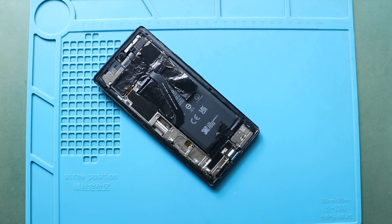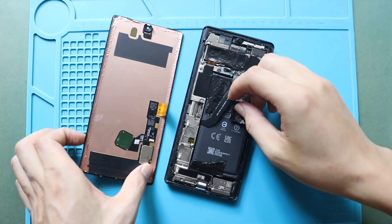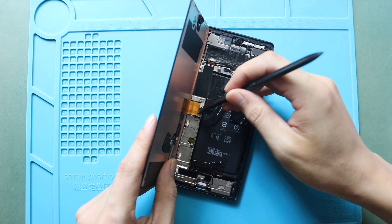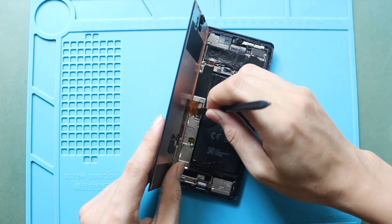Next, place and secure the LCD screen on the body, and then turn on the device for testing. Once the testing completes, place the connector bracket and secure the screw.